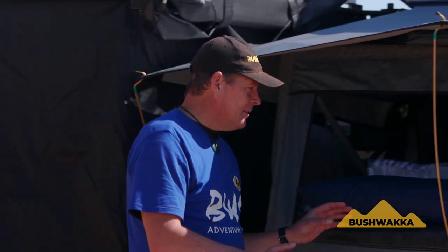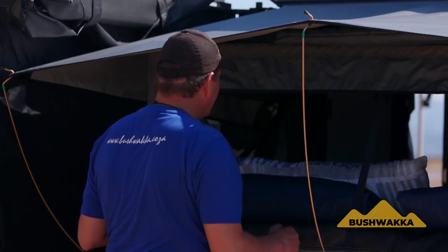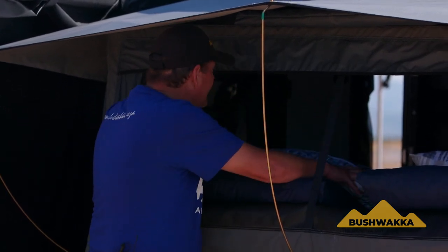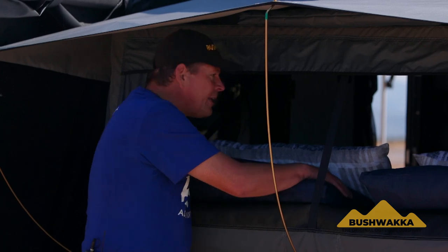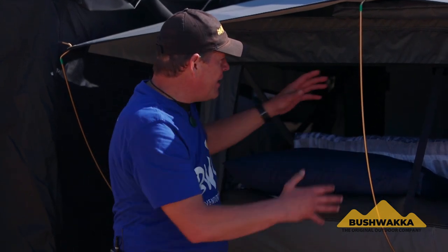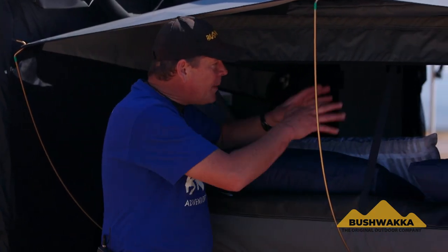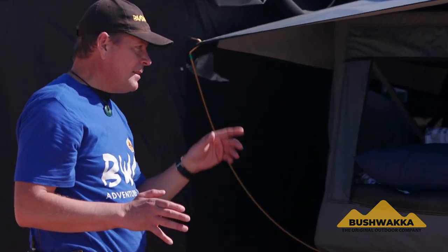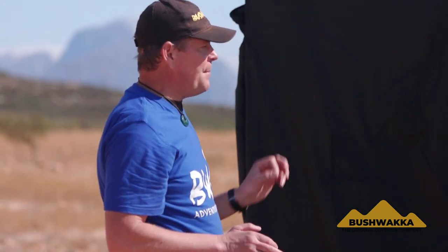One more thing I forgot to mention about this bed — you can stand right here, open up the window, lean in, shake out your duvet, clip on your sheets, make up your bed, and pull it all straight so easily. You don't have to crawl around on your knees inside a cramped little space. You just stand right here and set up your bed comfortably without having to crawl in. Another great feature of the Bushwacker Camelback Camper.